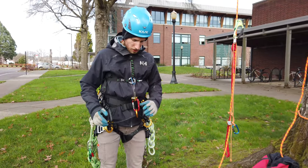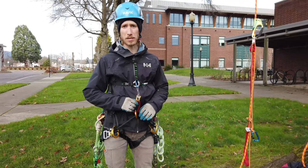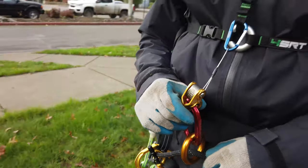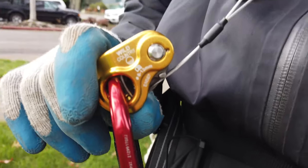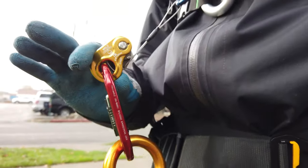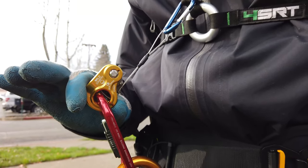The second piece is a point of life support, which is going to be some sort of self-tending camming device. A typical microfrog will often have a Petzl Kroll, which can go for about $80 to $90. What I've got here is called the Wild Country Rope Man 2. The Rope Man 1, instead of having teeth, has little ridges, so it's probably going to be nicer on your rope. This one normally goes for $50, but I got it on sale for $40.